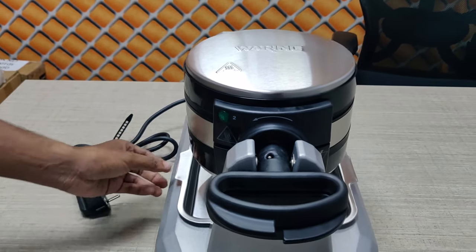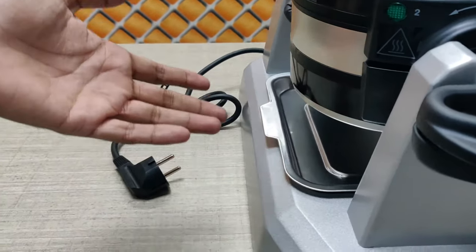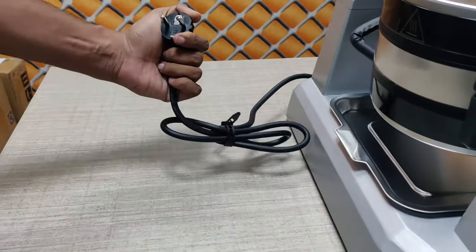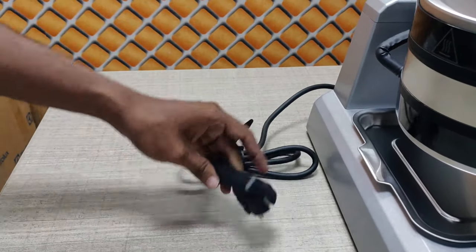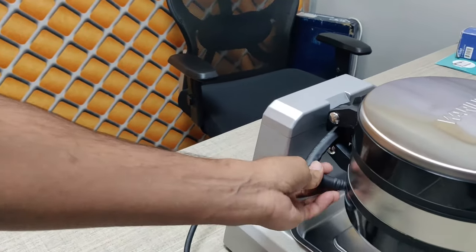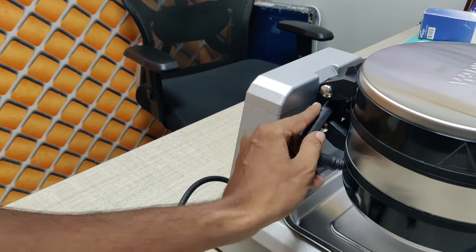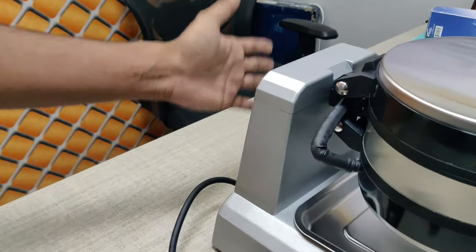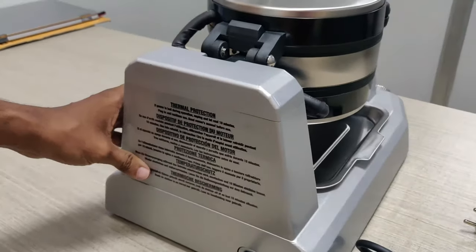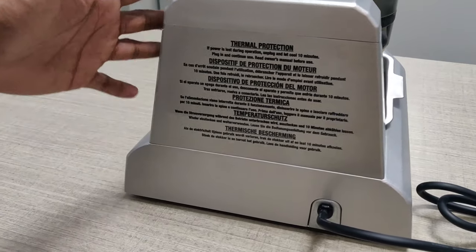Moving to the drip tray — it covers up properly. It comes with a 16A plug which will easily fit in India. It has a proper heatproof wire — you can see how solid it is. The company name and rating are written on it. This is the final body. The wire is all here, and this is part of the single footprint. You can do double waffle on this machine.